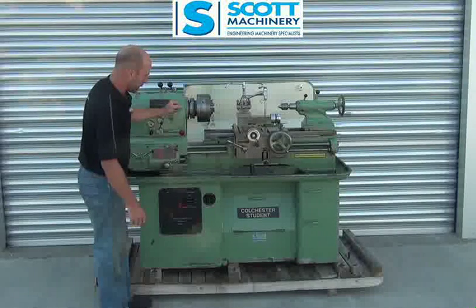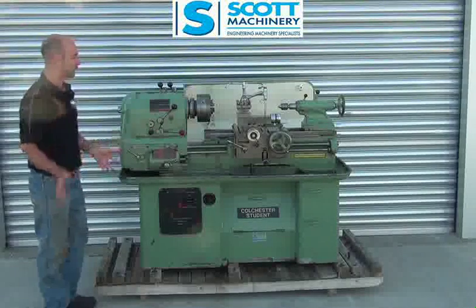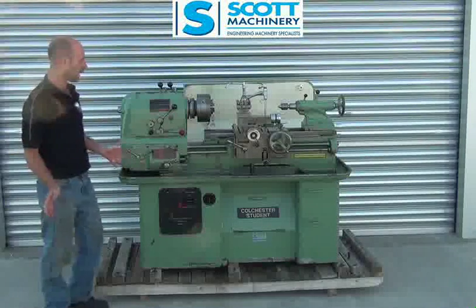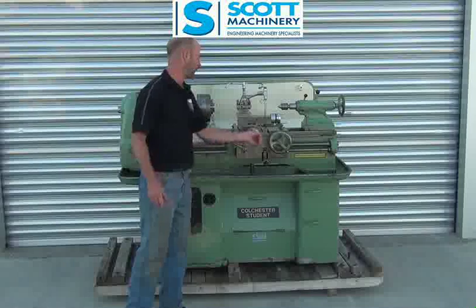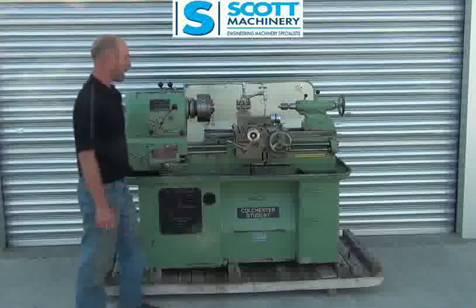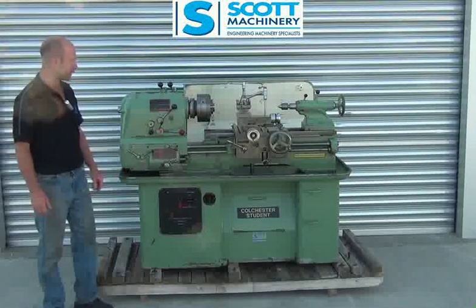That is pretty much it. It's a beautiful, original, complete Colchester. And the only faults that I've found with it is a bit of backlash here in these handwheels. Apart from that, everything's absolutely spot on and in really, really good condition.